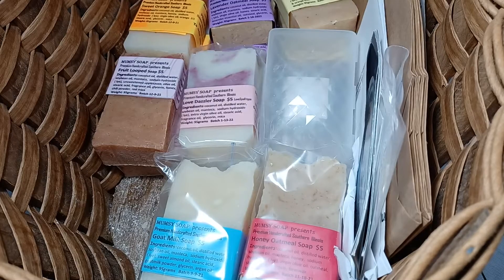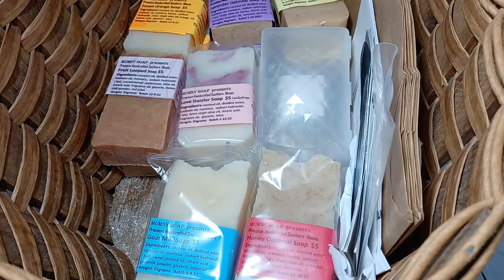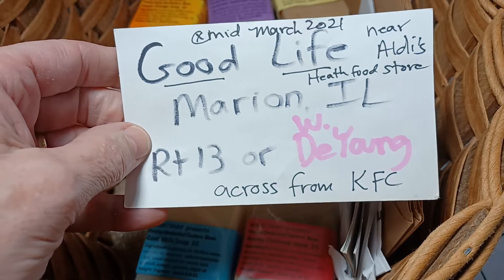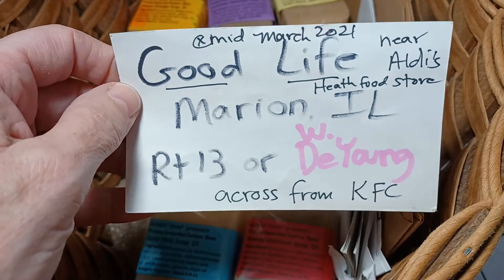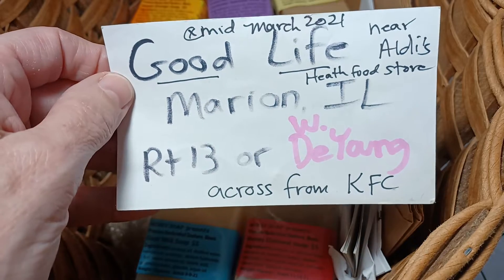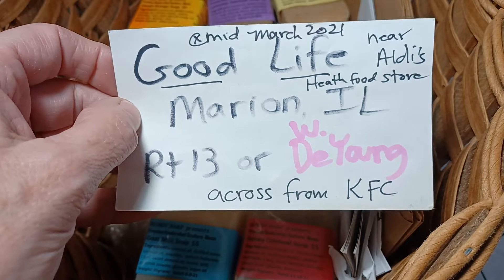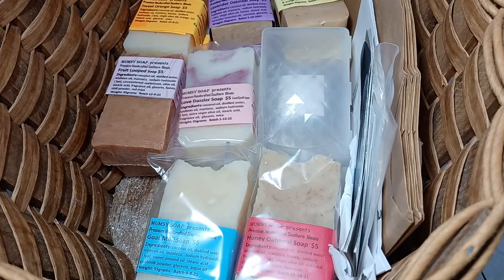You could buy your bars of soap from Good Life Nutrition Center in Marion. Good Life Nutrition Center is in front of Rural King. It is across the street from Kentucky Fried Chicken in Marion, Illinois. Bars of soap that you buy from them are six dollars a bar because they have a brick and mortar store and they need to pay their electric bill and pay their employees. So it's a little more expensive, but they are open regular hours. If you want to get your soap from me you have to catch me in my car, or text me or email me or something to get your order placed. It's a little bit slower of a process.